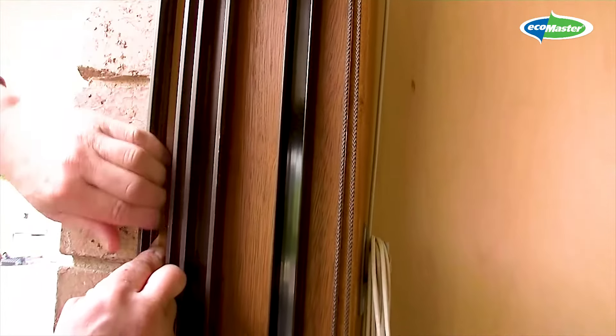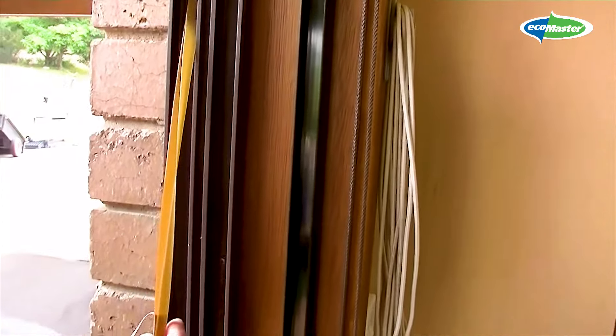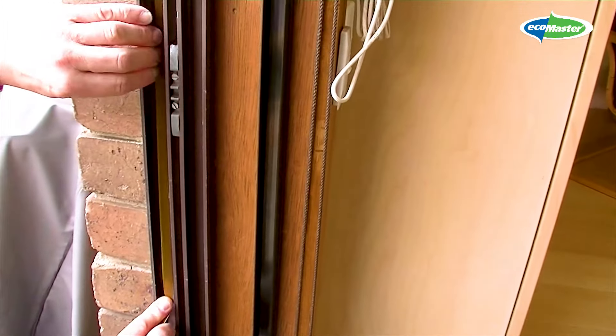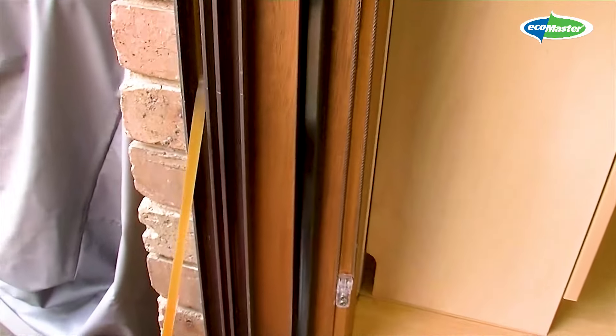Make sure that you fold the EMV before you start. As always, take some liner out starting at the top. Pull the liner out and, keeping a tight grip of the EMV, just press it on.